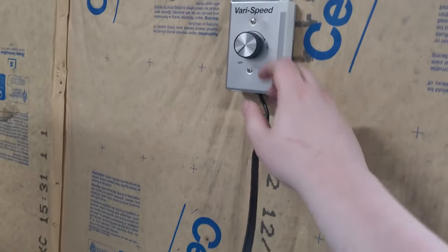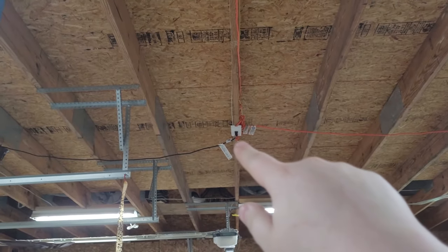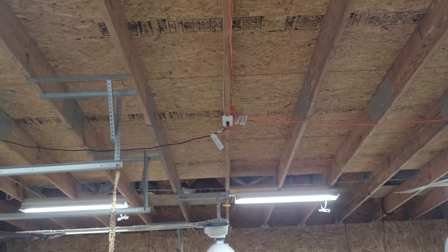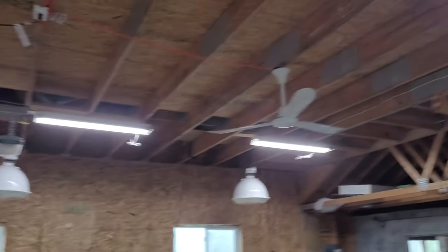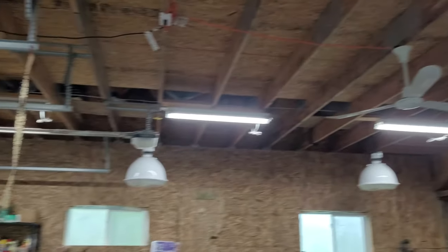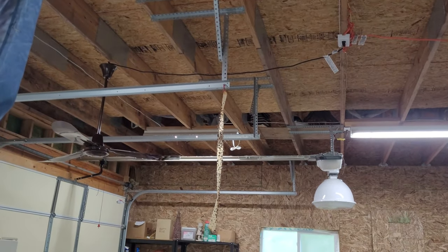My little jury-rig setup is: the power comes out of this outlet, goes up into this variable speed switch, runs up across the ceiling across the beam to that external box with an outlet, which has a cord going to each fan. That's kind of my temporary setup until I can get some conduit or raceway.